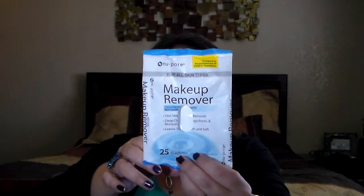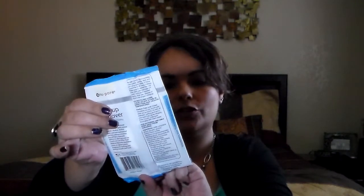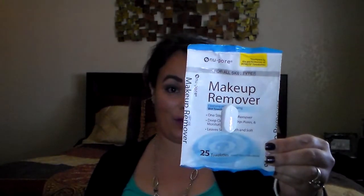My last item is the New Pour makeup remover pads — I think I got these at the 99 cent store, and they come in 25. I really liked these; they worked really well and removed all my makeup. The scent was barely noticeable so it didn't bother me, and I would definitely buy these again — they're one of the best I've used. I'm currently using another pack from Dollar Tree which has more pads but a little more scent; it's doing the job too.